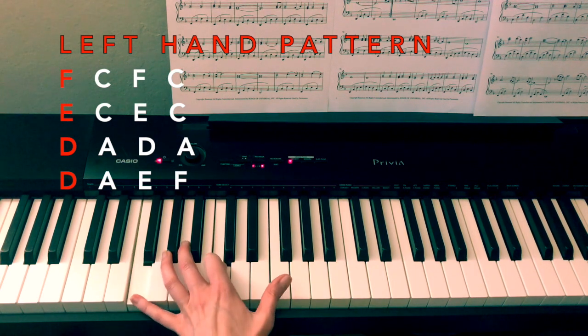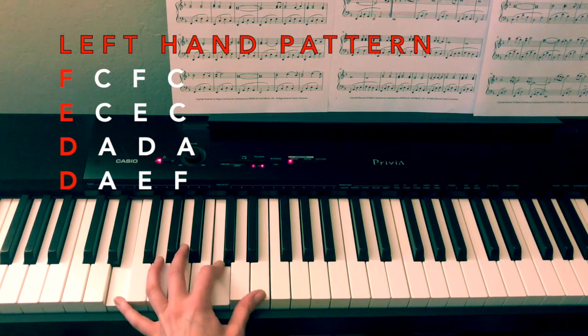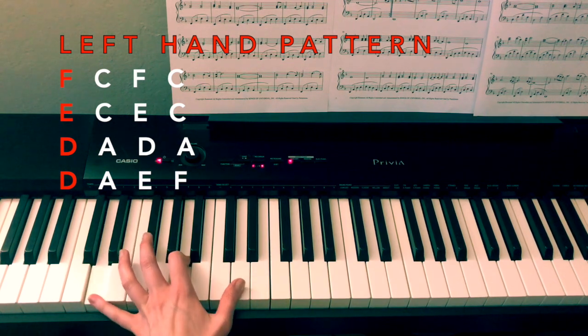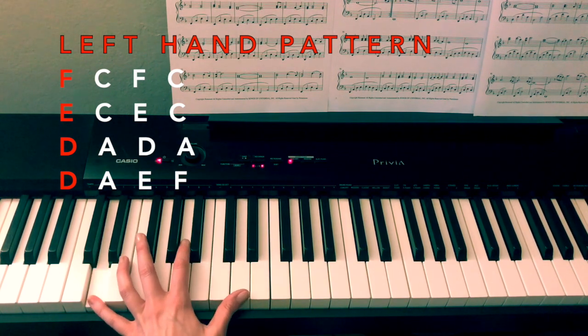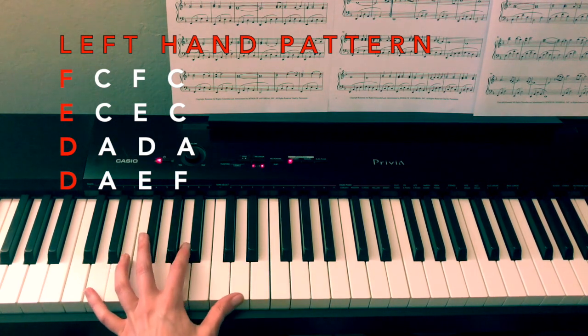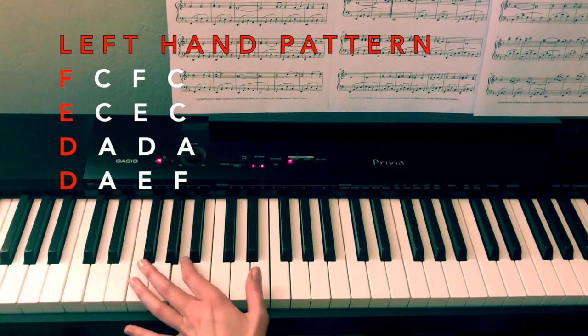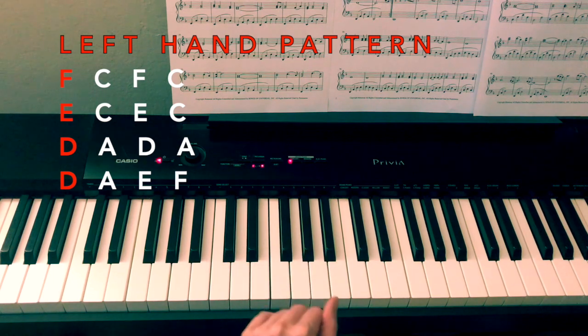The full left hand pattern goes: F, C, F, C — E, C, E, C — D, A, D, A — D, A, E, F. So on that last D, because we're on D for two measures, we finish it up: D, A, E, F. Most of the time.